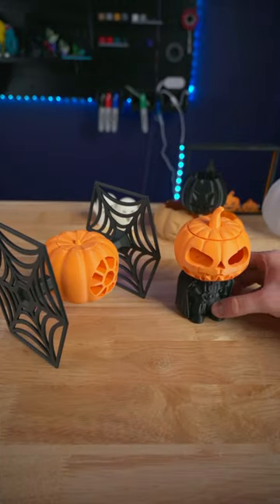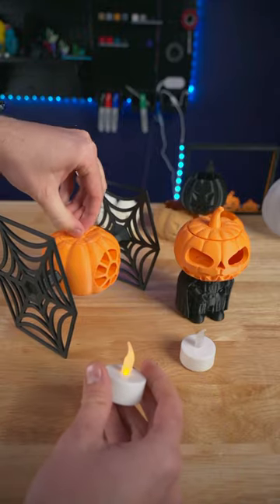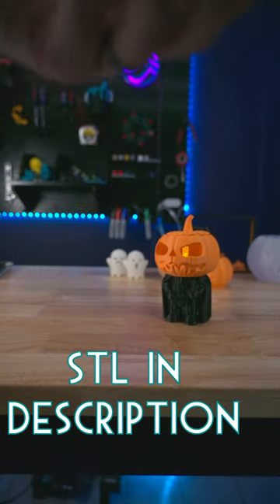It also looks really great next to the pumpkin Darth Vader, and they're both able to fit those standard LED tea lights to take your decorations to the next level. It also works as a good toy for kids of any age.